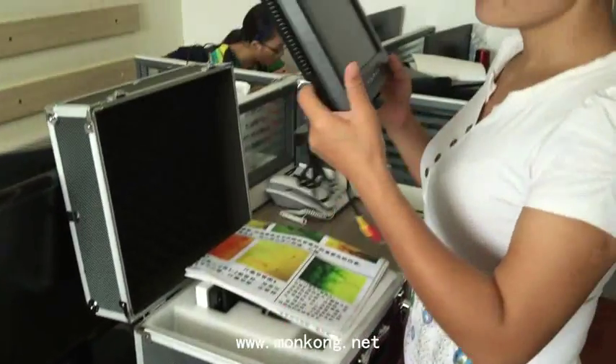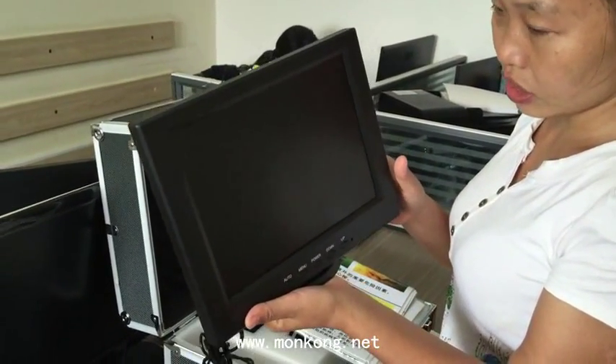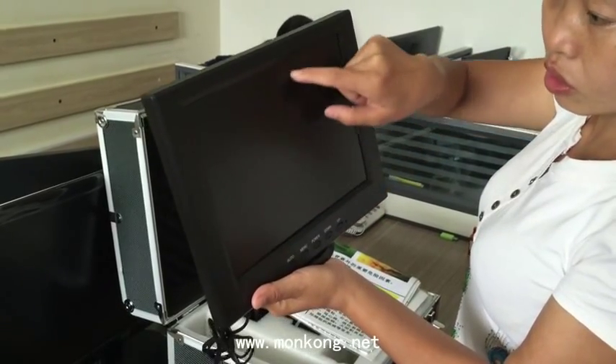This is the 10-inch LCD. You can check your microcirculation layer, the picture, and tissues.